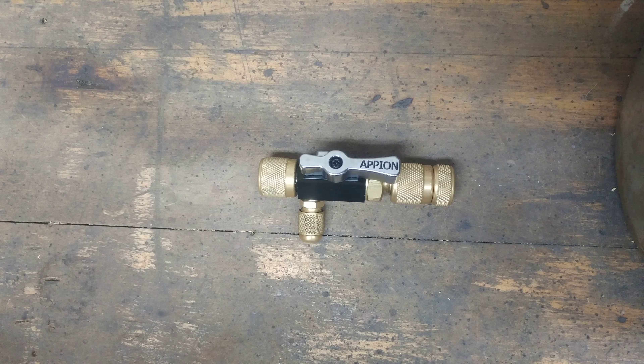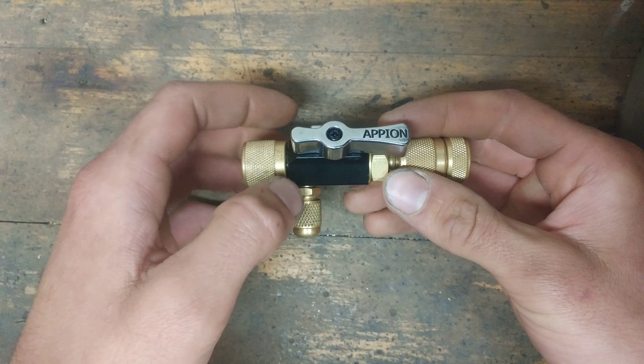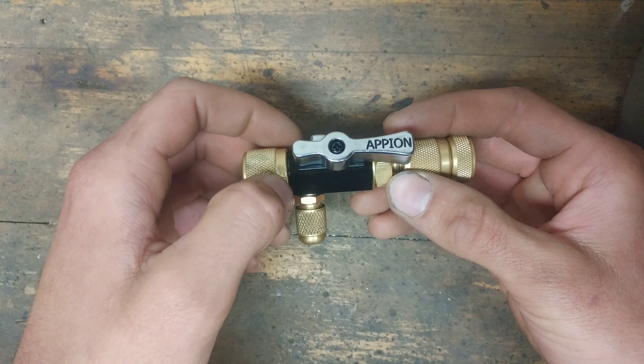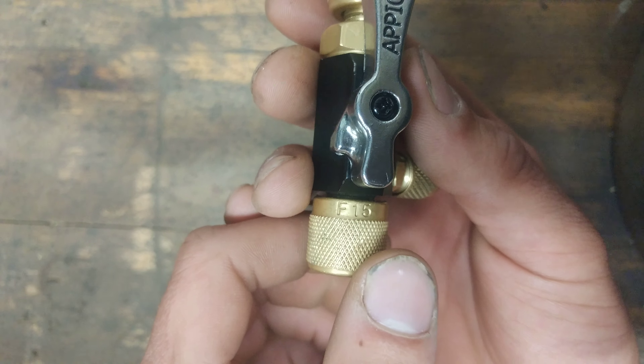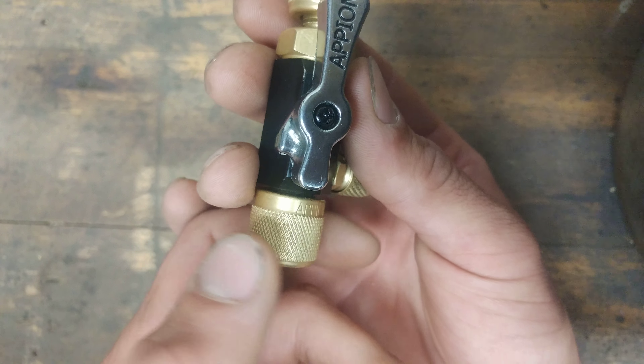Hey YouTube. Today I'm making a video review of this Apion valve core removal tool. I've had this one in particular for a year now. This one's the second generation of the tool. There's an engravement here on the swivel part — it says F15 Apion.